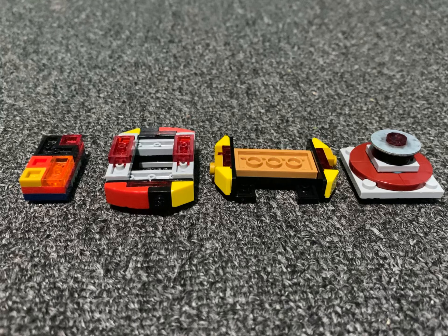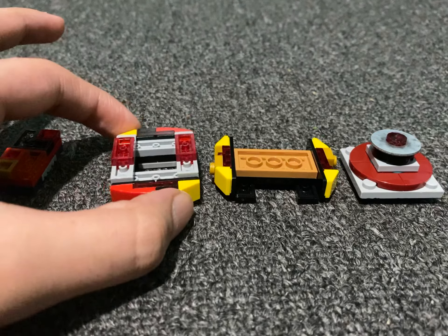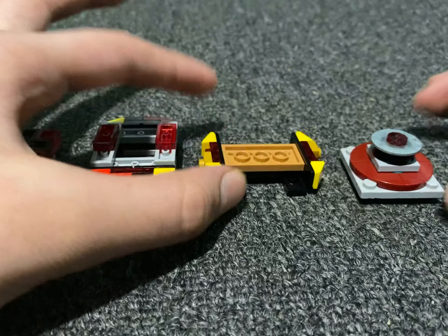So I've simplified it into four parts: the chip, the strike frame, strike core, and driver.